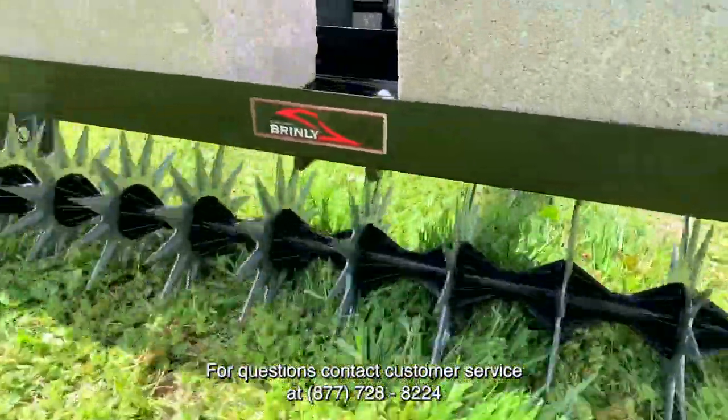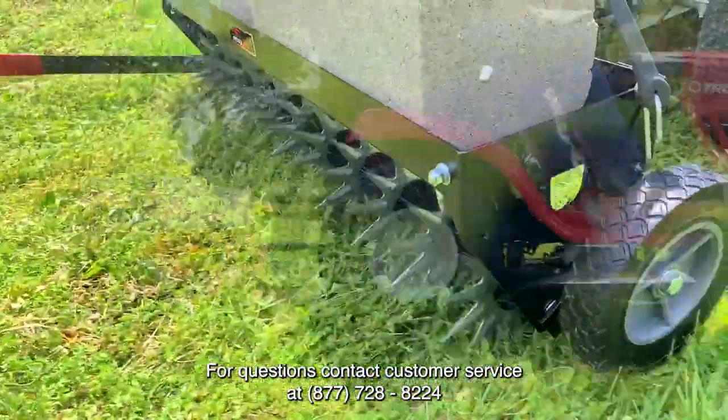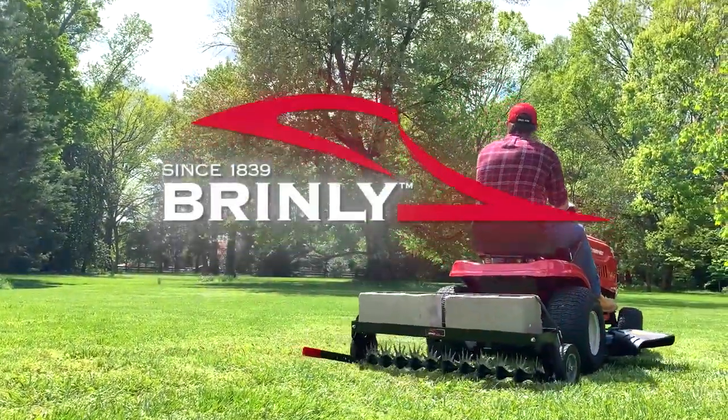For questions, contact customer service at 877-728-8224. Brinly, since 1839.